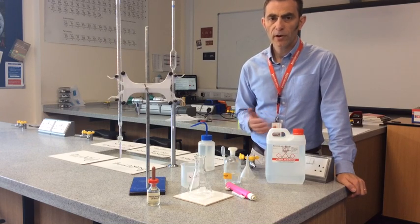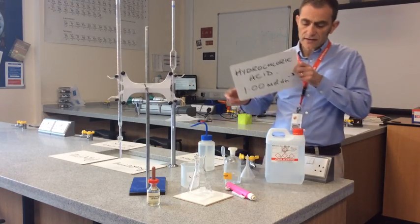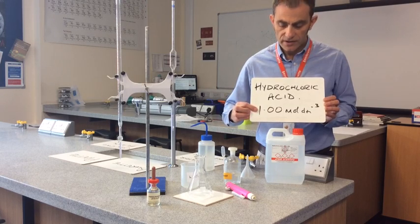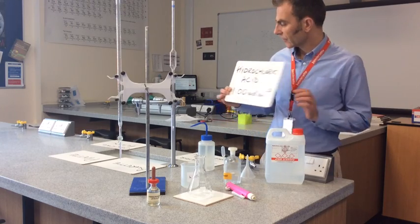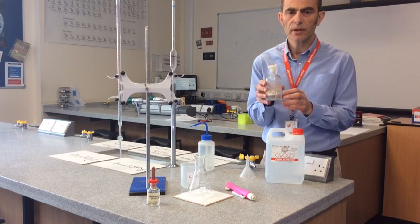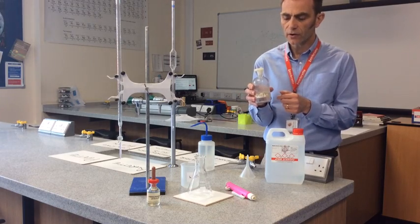We'll start off with the purpose of the titration. We've got some hydrochloric acid of known concentration — sometimes referred to as a standard solution — written up as 1.00 moles per decimetre cubed. The base I'm going to use is sodium hydroxide solution; we think the concentration is about 1 mol per decimetre cubed but we're not quite sure. So the purpose of the titration is to work out the concentration of this sodium hydroxide solution.